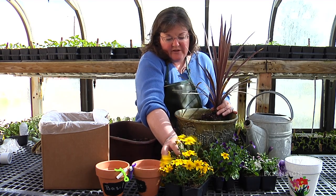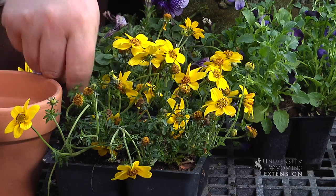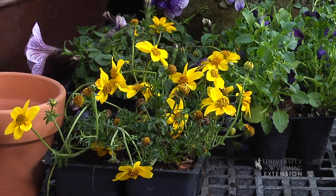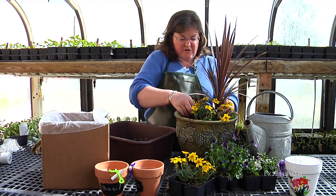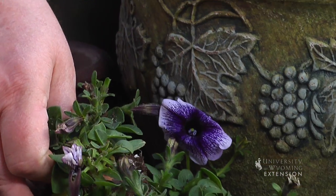From there, I'm going to add some plants of varying sizes around the container. They're of contrasting color. You could also do monochromatic color arrangements.